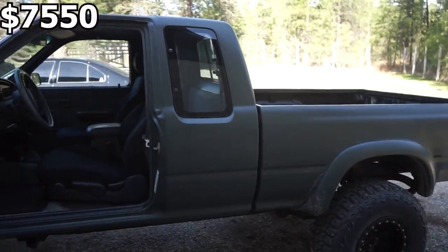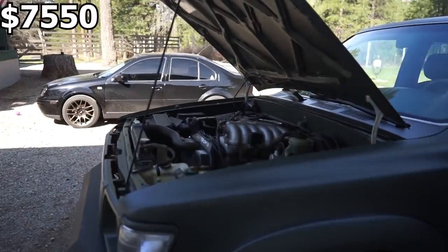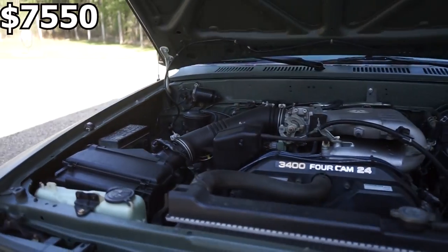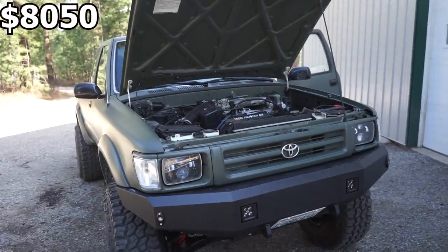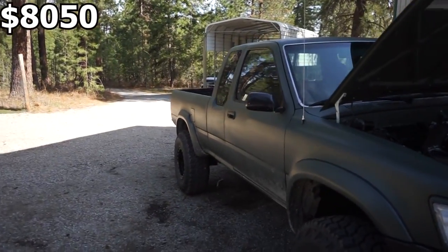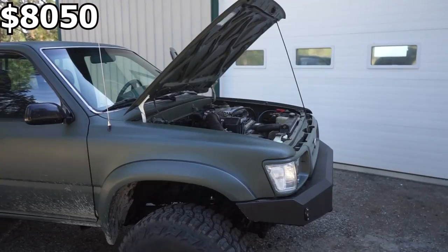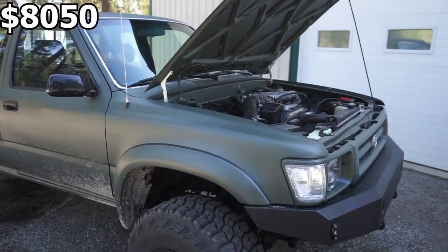Anytime you do a truck build, there are the little things you can't remember what you paid for or even bought — little hoses, hardware, wiring, all the little stuff. I'm going to say right around $500 for all that, and it's honestly probably more. Even things like mirrors, new door handles, latches for the rear window — it all adds up.